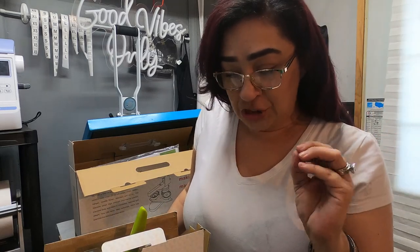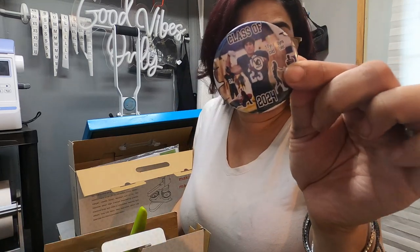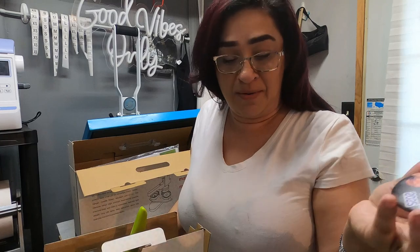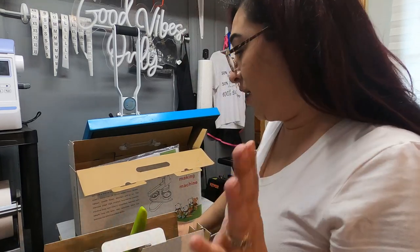Welcome back, MAJ Customs fam. If you are new here, I'm Amanda. Today, I will be showing you all how I made these custom graduation buttons. So cute, right? And you can create anything you would like — pretty much anything — and create a button out of it. So it doesn't necessarily have to be a graduation button; you can make any cute images and turn them into a button. So without further ado, let's talk about the machine.